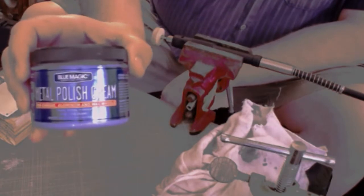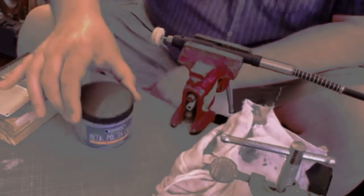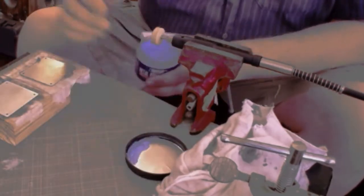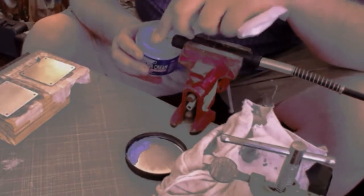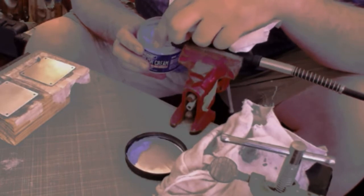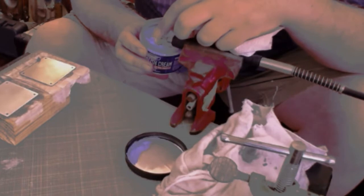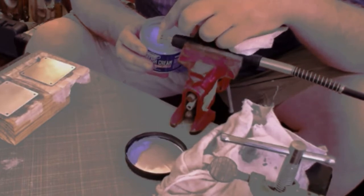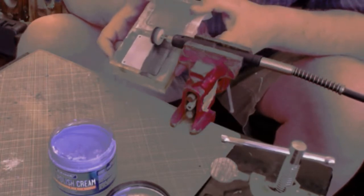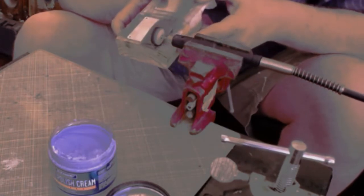The brand of polish I used was called Blue Magic — I just got it at an auto parts store. I was looking for a different brand called Flitz, but they didn't have it. Blue Magic is very similar in that it can polish fiberglass, aluminum, plastic, stainless, and all the different metals — the same as Flitz is recommended for. I loaded it up on the polishing disc and started buffing away. I've had no experience with this before, so I just kept doing it until it got shiny.